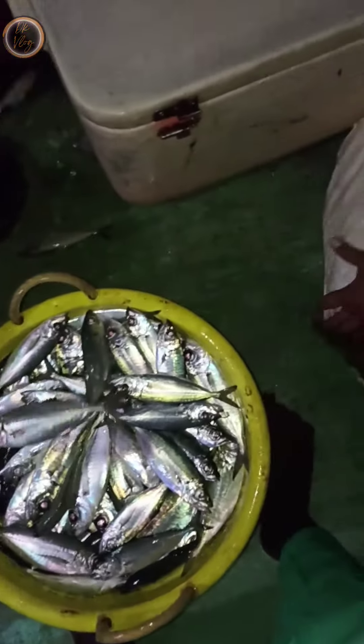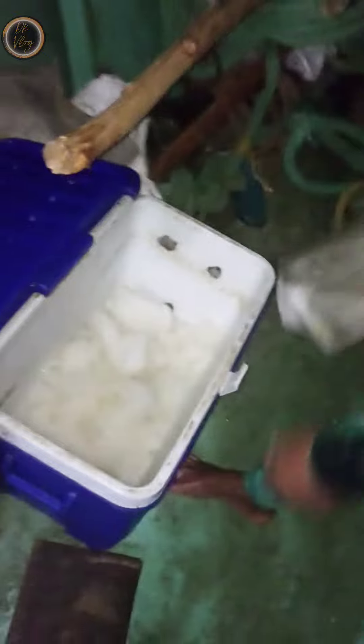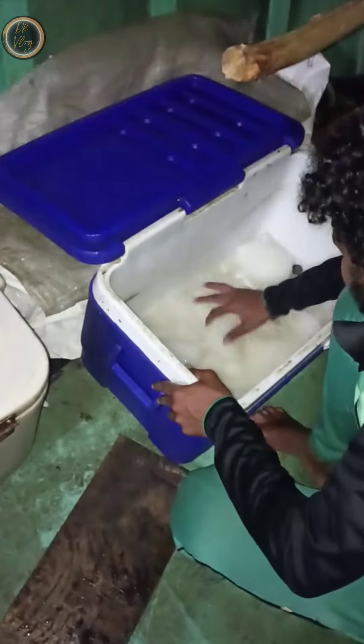Now let's go to the ice box. In the ice box, there is a kilo layer of ice. That is the main layer of ice. The main layer of ice is fresh.